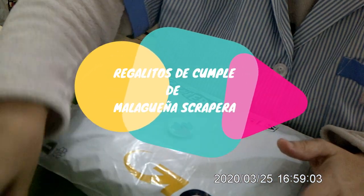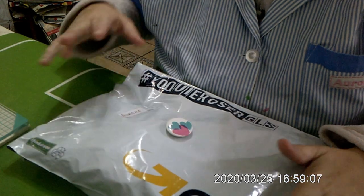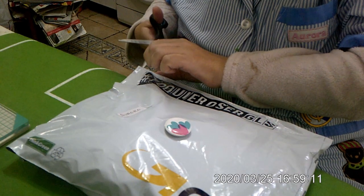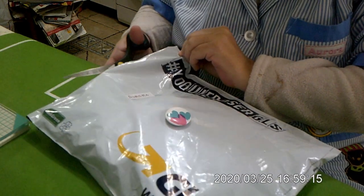Now I have to take a look at this — this is a gift from Malagueña Escapera that my daughter and I have opened. Now I have to take a look at it; it comes with a cap.